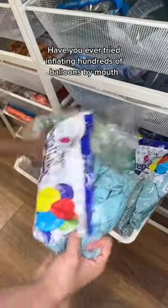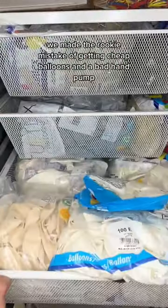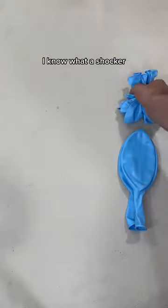Have you ever tried inflating hundreds of balloons by mouth? At our very first event, long before we had our own balloon artist or even our own balloon kits, we made the rookie mistake of getting cheap balloons and a bad hand pump. The pump broke almost immediately — I know, what a shocker.